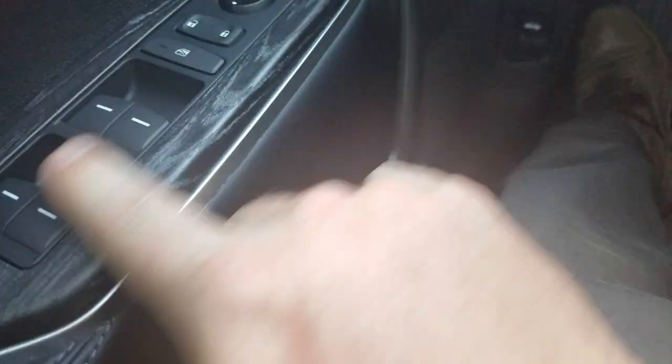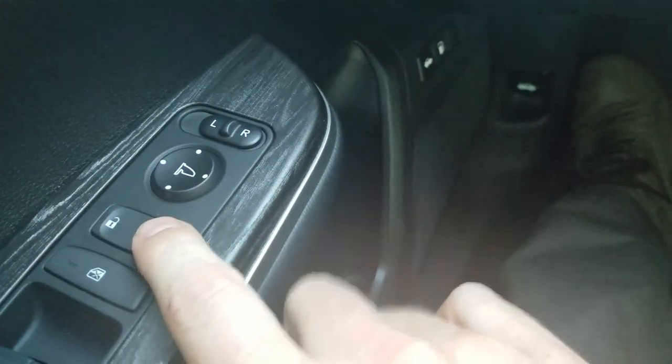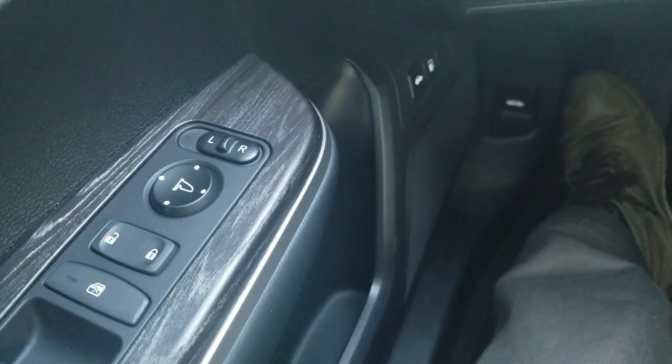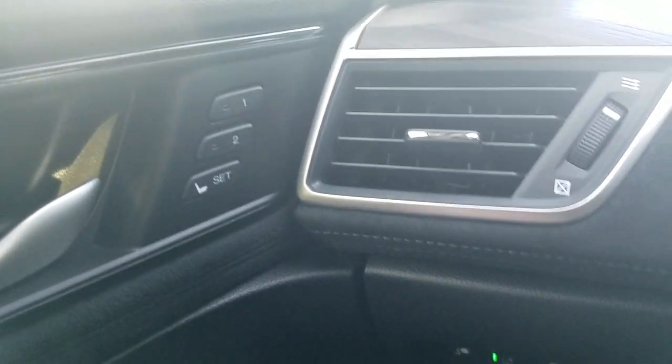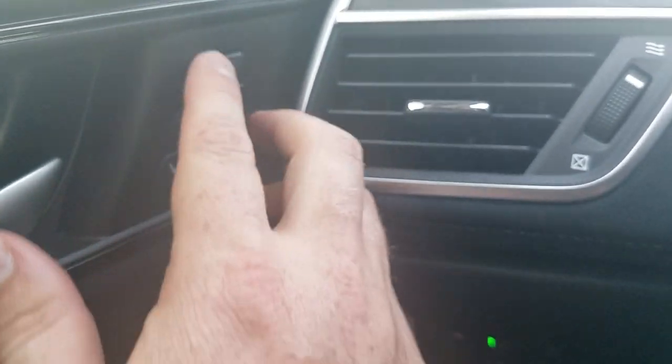Starting on the door — you've got a wood grain finish here, then your power windows, window locks, door locks, and mirror controls left and right that you can adjust on the pad. This car does have memory seating. To set that, I press the set button once I've got my seat adjusted, and then pick position one or two.